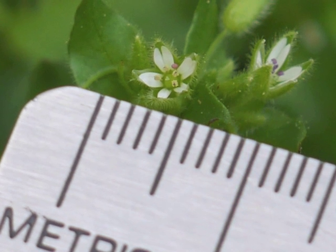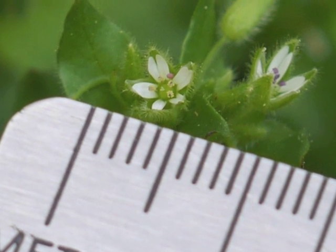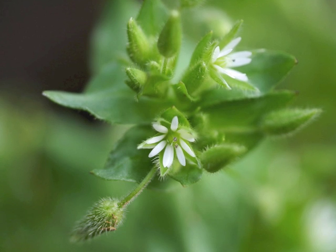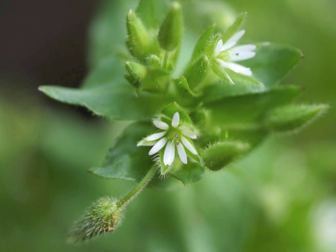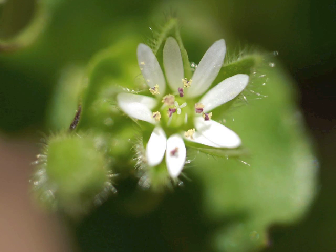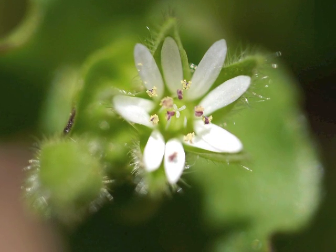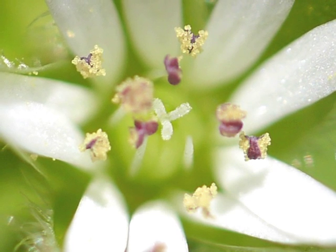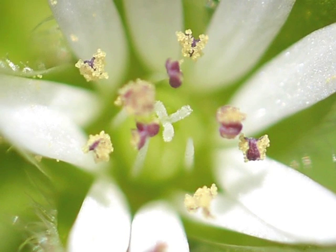It helps to use a magnifying glass or a 10x lens to see this beautiful flower. As the Common Chickweed flower opens, it reveals the white petals, the central green pistil topped with 3 white stigmas, and the pink anthers at the top of the stamens. When the flower is fully open, the anthers release golden pollen.